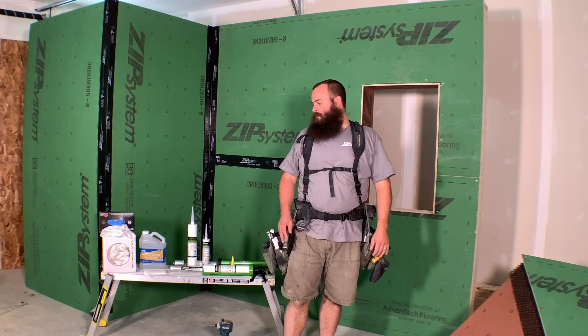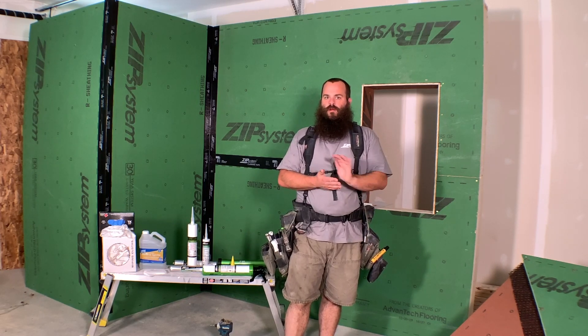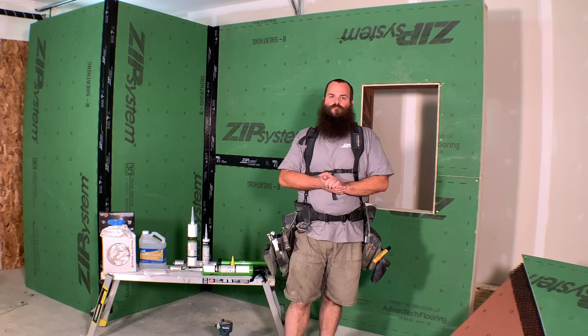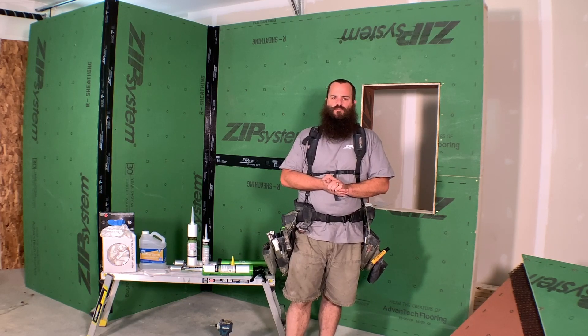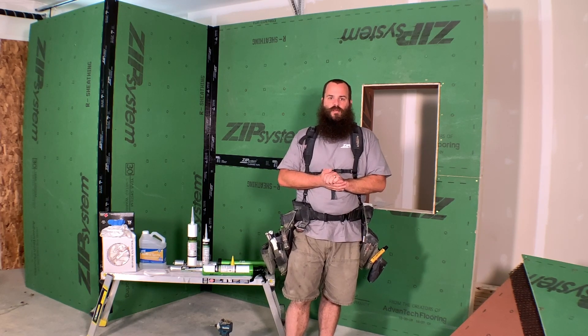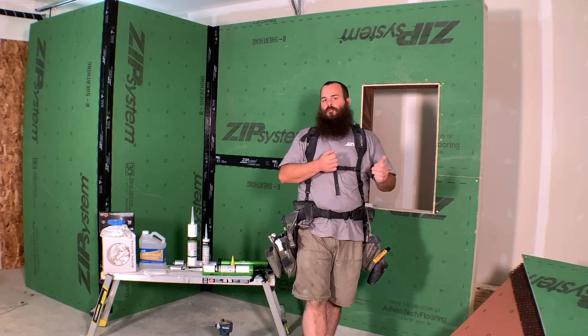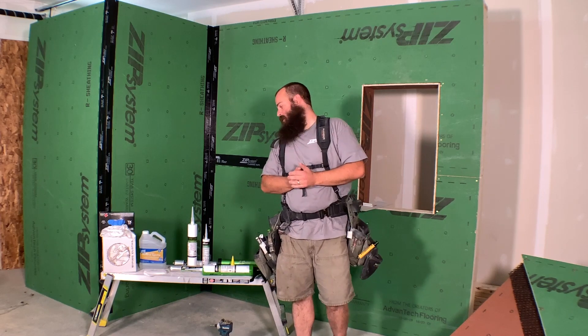I'm Ben Bogey, here today working in partnership with Huber and JLC Live to put together a couple of videos. We're working with some Zip Systems products. Since we can't all be together for JLC Live this year, we wanted to give you something to stay abreast of what's going on in the industry and give you some pointers and tips. Today I'm going to be walking you through Zip Systems liquid flashing.